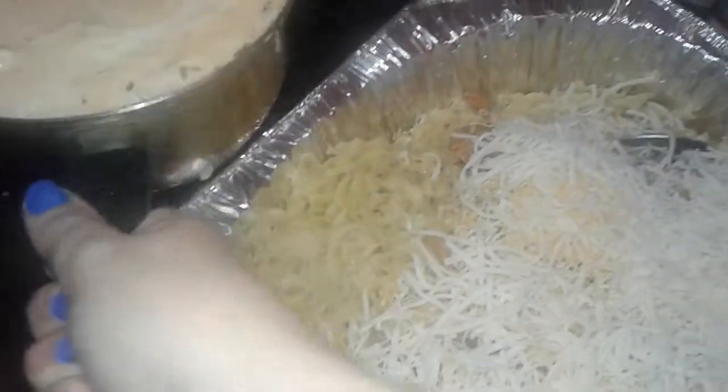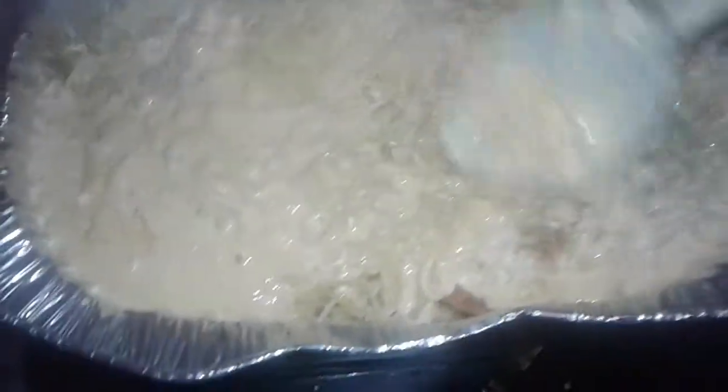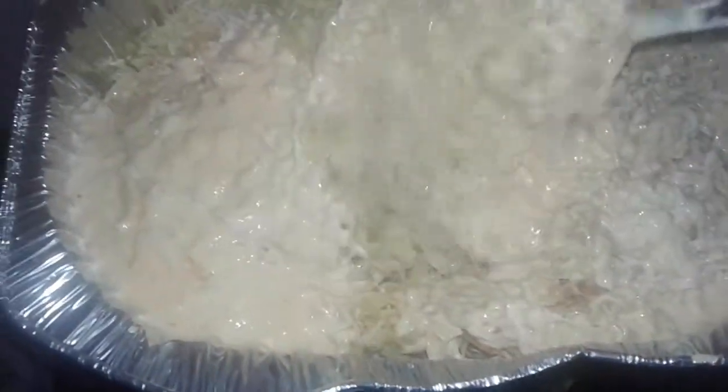Now I'm gonna add the sauce I made — the cream of celery, sour cream mixture. Sorry guys, it's hard to record with one hand. It looks like this — oh my god, it's so delicious already. I'm just gonna mix all the tuna, the egg noodles, and the cream sauce mixture everything in here really well.